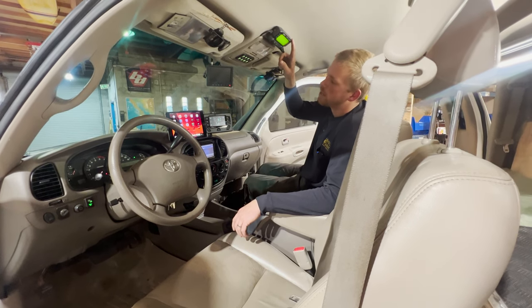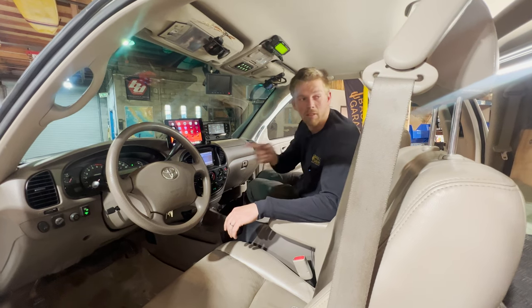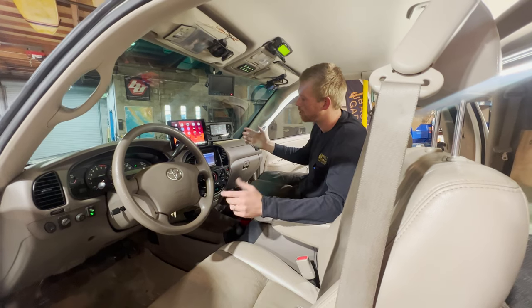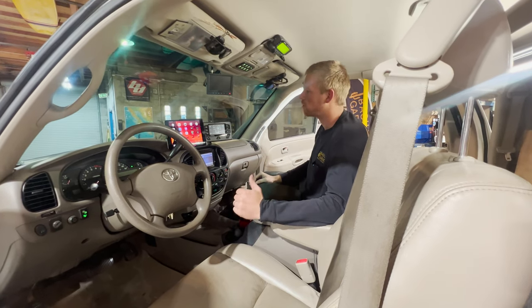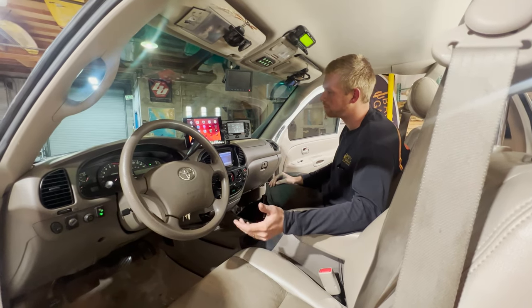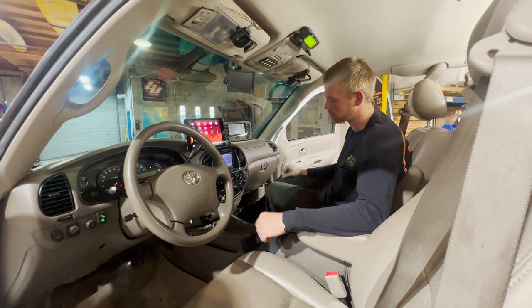There's a dual-band ham radio and a Redarc RedVision screen. The RedVision is tied into the canopy on the back of the truck, so you can turn accessories on and off from inside the cab — most importantly, the oven. If you're cooking something in the back you can turn it on and off from here. It also gives you battery status and tells you when the truck starts how long until the battery bank is full.